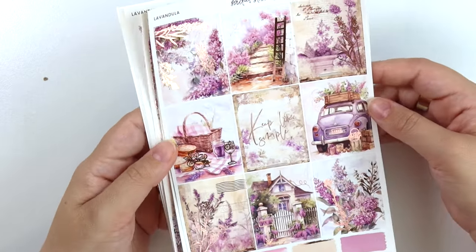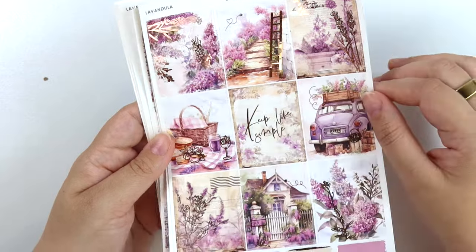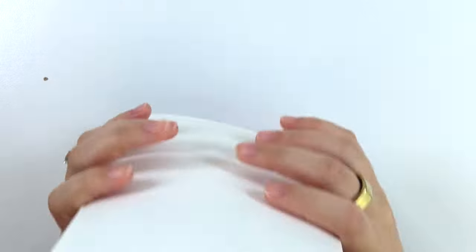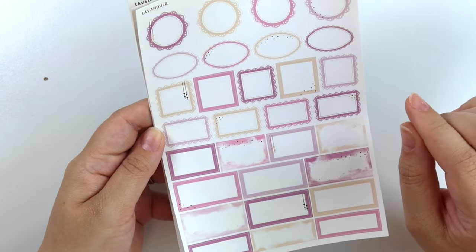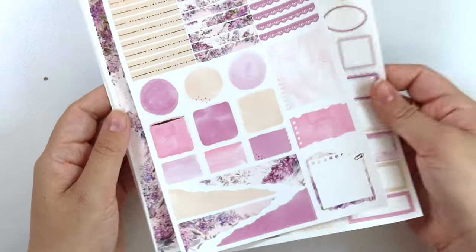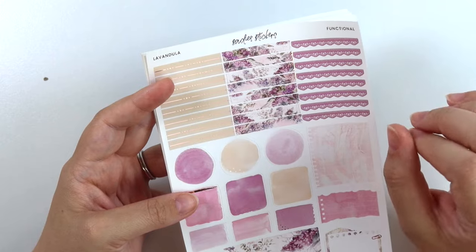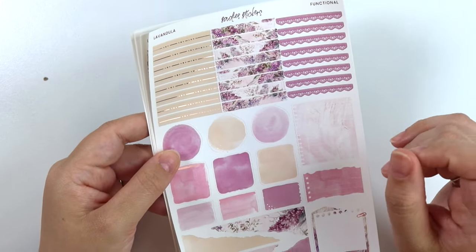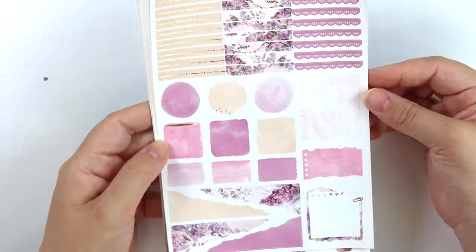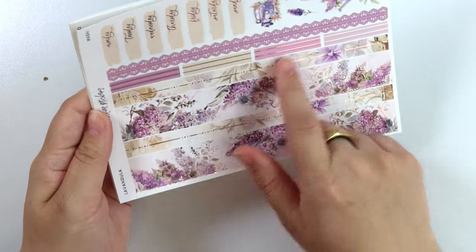And a basket, some postage, this really pretty house with a sign in the front, and then more like florally foiled pieces. Here are the colors of the kit — we have three different shades of purple, one more of a pinky color, and then a nude-ish color that looks really good with the rose gold. With purple kits I'm either really into it in silver or rose gold. Here we have the dot dash headers, and I really love this texture on the paper. Here's the bottom washi — so much fun. I love this vintage-y scrapbook paper.